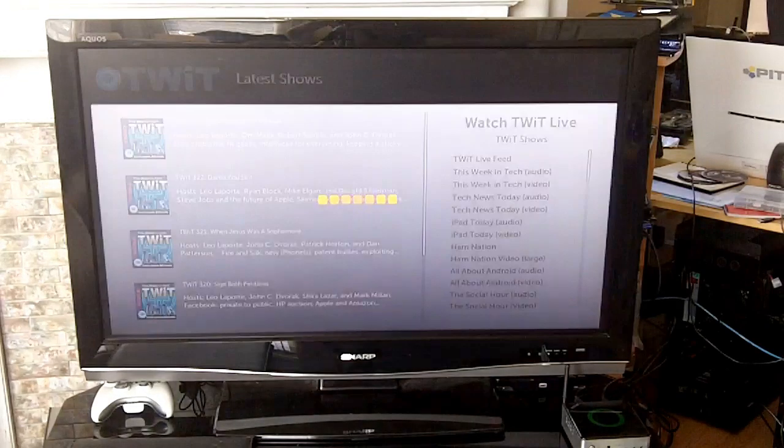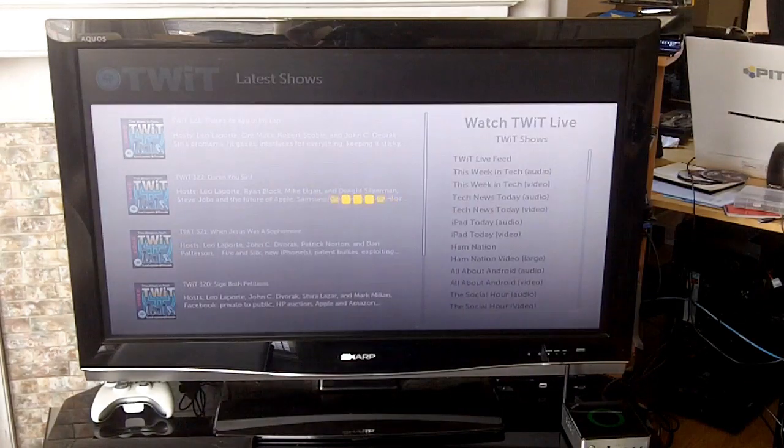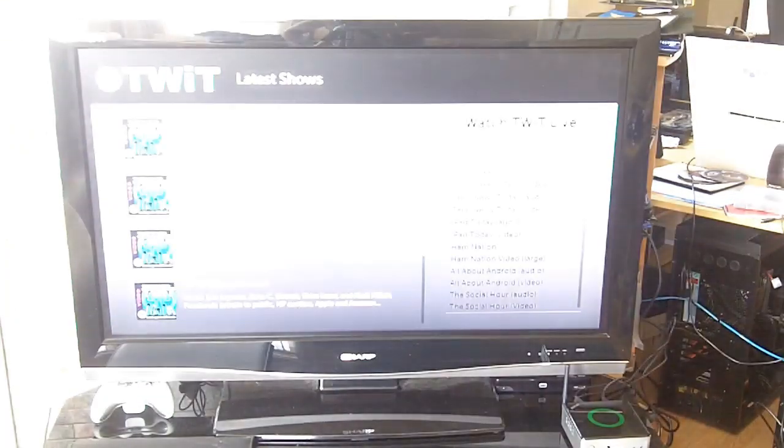I'm using Comcast, which isn't super fast in my area, but it loads up really really quickly as you can see. We'll demonstrate — it's discussing 'Is it a revolution or just another gadget from Apple? We'll also talk about Google, Amazon and more — it's all ahead with This Week in Tech, stay tuned.' So yeah, internet video loads up just fine on this.